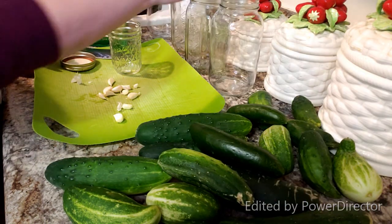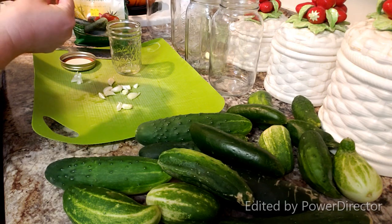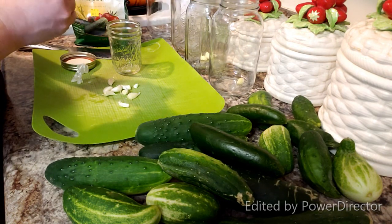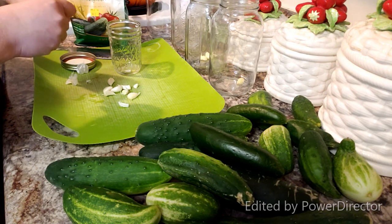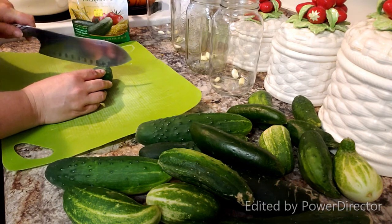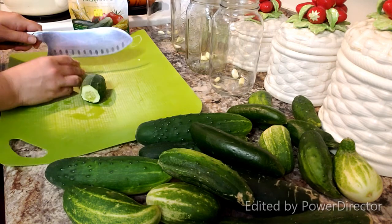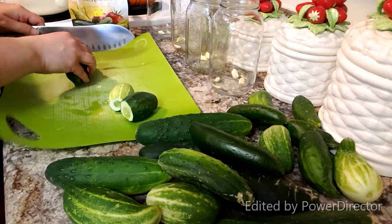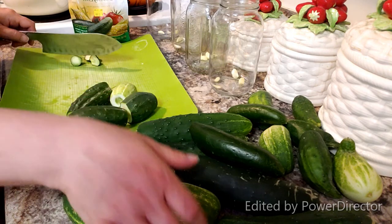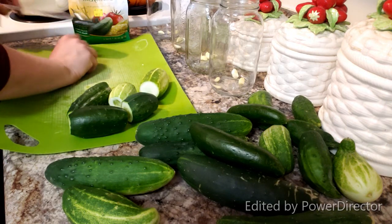I'm going to go ahead and take these and drop them into my jars. Garlic has a natural sugar and that's part of the reason why it's sticky when you touch it — cutting and peeling can be a little messy because of the natural sugars. Alright, I've got my cloves of garlic in. I tried to grow quite a few different types of cucumbers this year just to figure out which ones I liked, though I'm not very successful because of my soil, so I just threw a bunch in buckets.